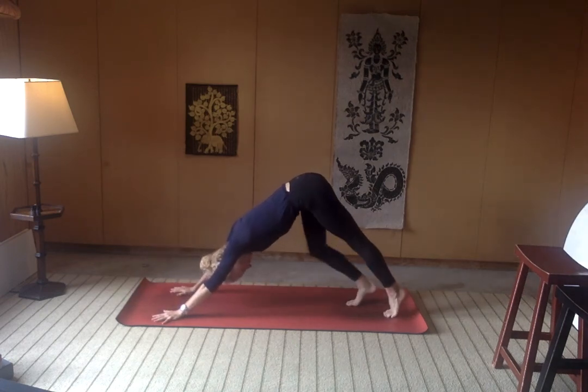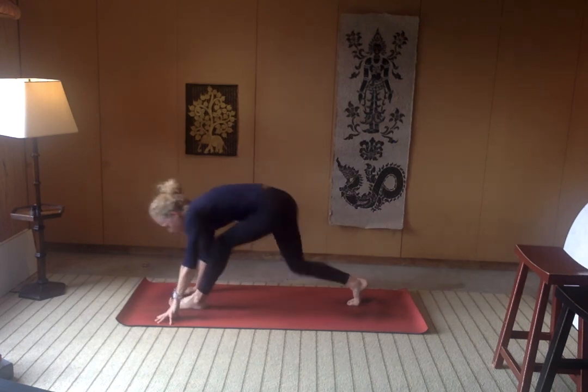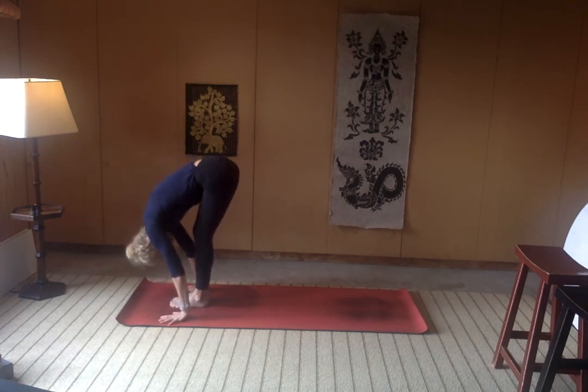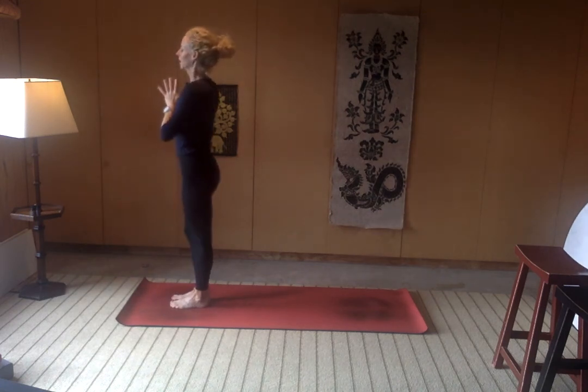Very nice, everyone. Breathe. Shake out the head — yes, no. Look forward towards your hands. Walk your feet in between your hands. Halfway lift, exhale fold. Rise on up to stand, arms overhead. Exhale, hands come to heart center.